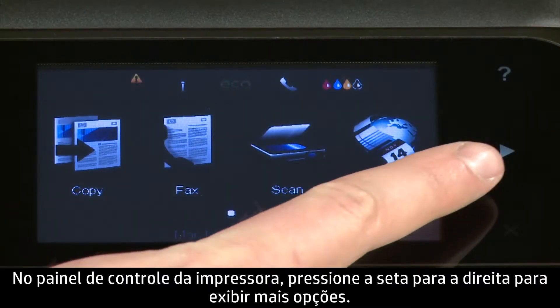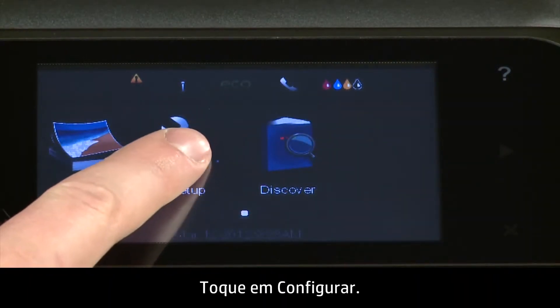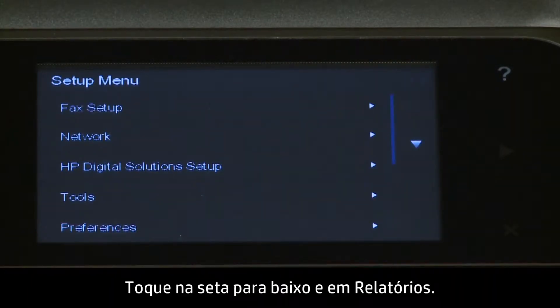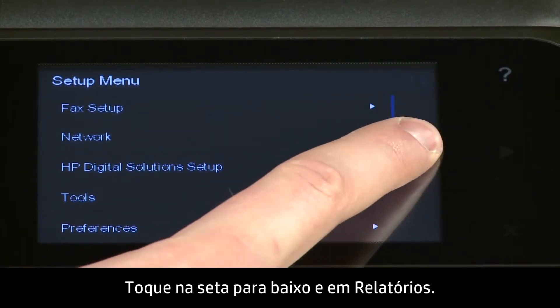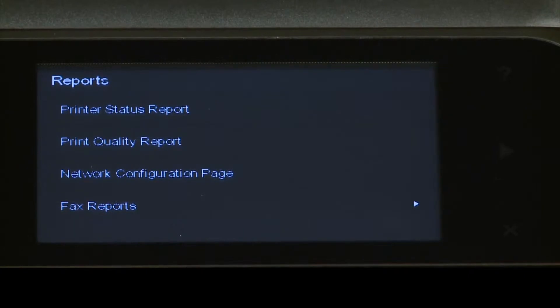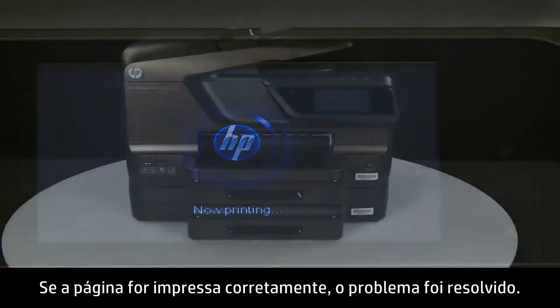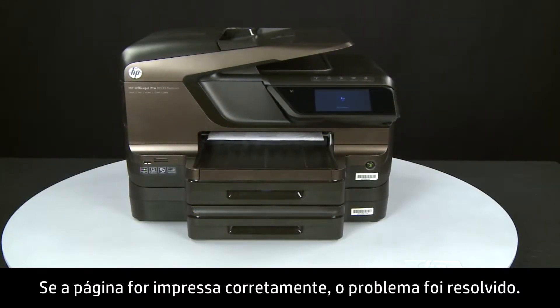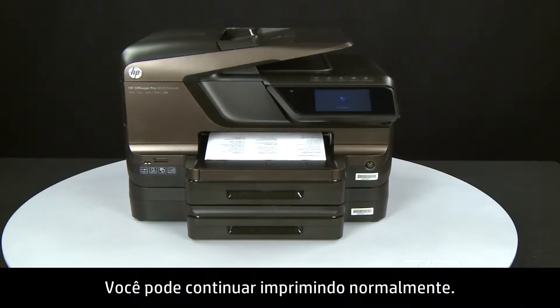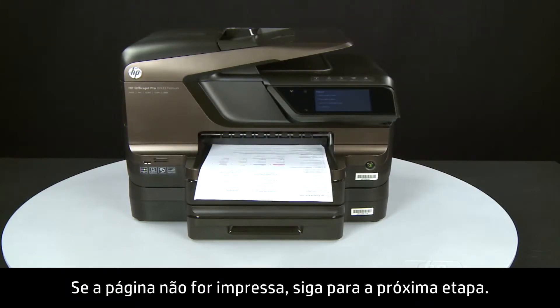On the control panel, press the right arrow to display additional options. Touch Setup. Touch the down arrow and then touch Reports. Touch Printer Status Report. If the page prints successfully, the issue is resolved and you can resume printing as normal. If the page does not print, go on to the next step.